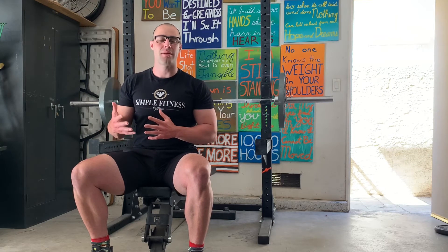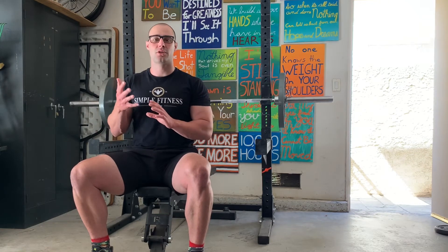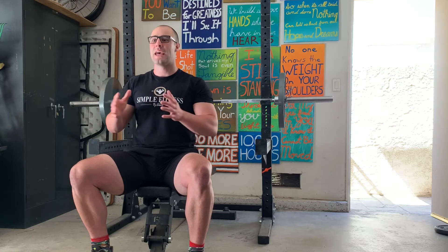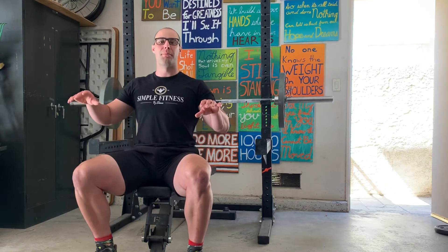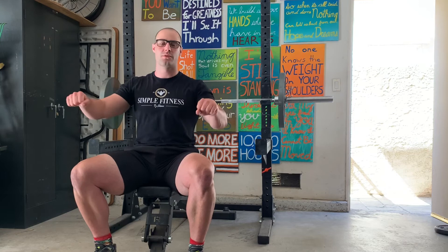Once you have everything grooved, if you decide you like to descend faster, that's fine. If you look at somebody like Kirill Serachev, he's a textbook example of what I'm talking about. If you haven't seen him bench press, he is perfectly grooved — it's one of the reasons he's top three in the world for raw pressing. Slow and controlled, comes down, presses right back up.